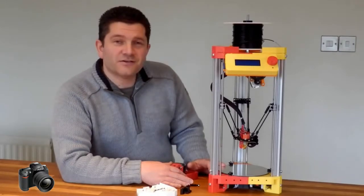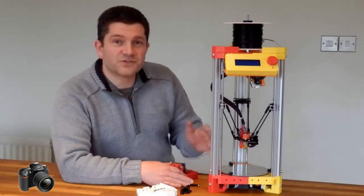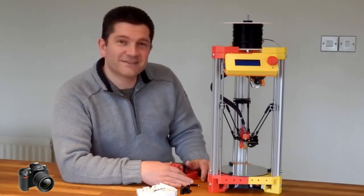So anyway, that's a quick introduction. I'll post some more up on my blog and give you a few shots of it actually printing. Let me know what you think. Hope you like it. Thanks a lot. See you soon.